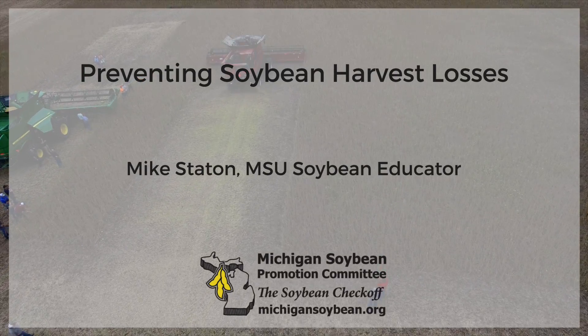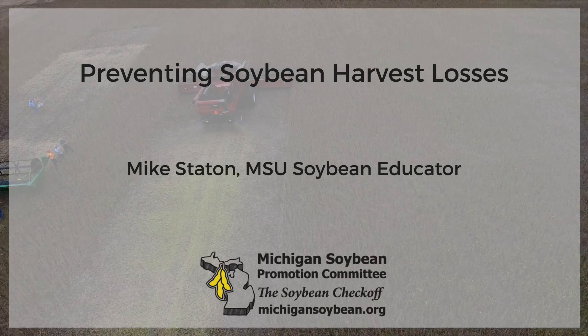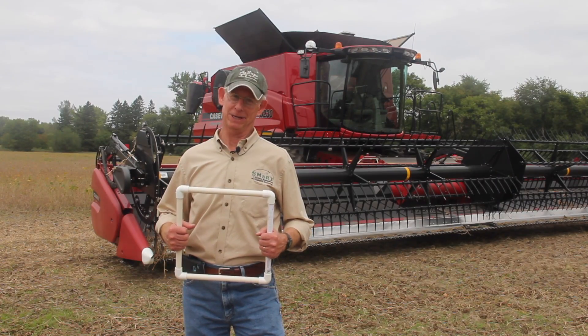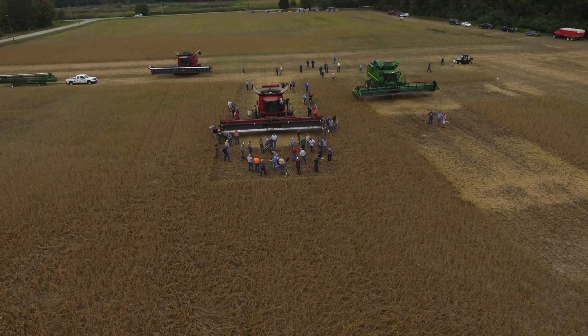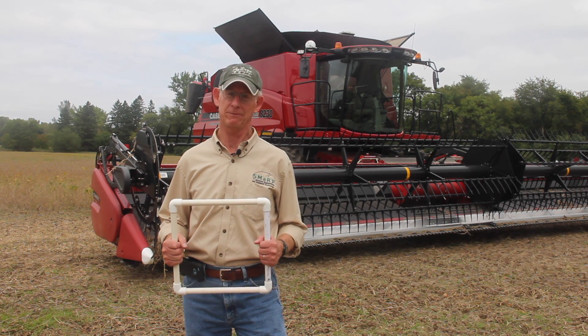The Michigan Soybean Promotion Committee is proud to offer this soybean harvest video featuring Mike Staton of Michigan State University Extension. We're here in beautiful Bay County on the campus of Delta College, and Delta helped us sponsor our 8th annual Soybean Harvest Equipment Field Day.